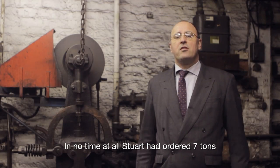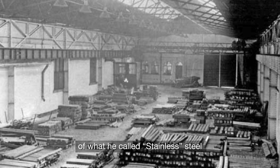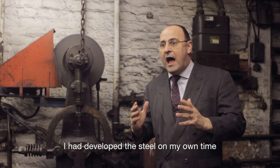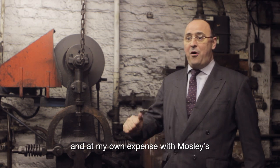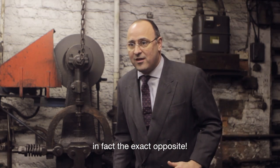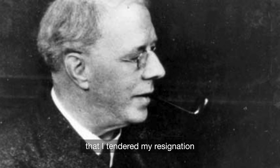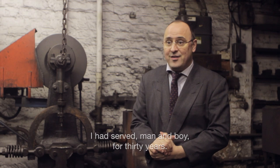In no time at all, Stewart had ordered seven tons of what he called stainless steel, and other cutlery manufacturers were after samples. I had developed the steel on my own time and at my own expense with Moseley's. I had not received any help or encouragement from Firth's — in fact, the exact opposite. So it was with sadness and regret that I tendered my resignation and walked away from the company I had served, man and boy, for 30 years.